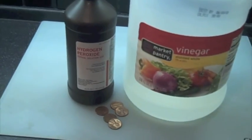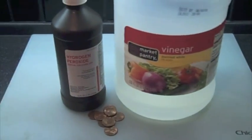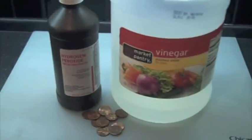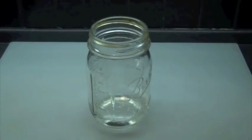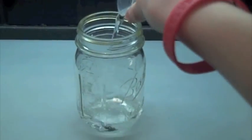And you'll also need pennies or any source of copper. First, in a glass container, measure out 30 milliliters of vinegar. Then add 15 milliliters of hydrogen peroxide.